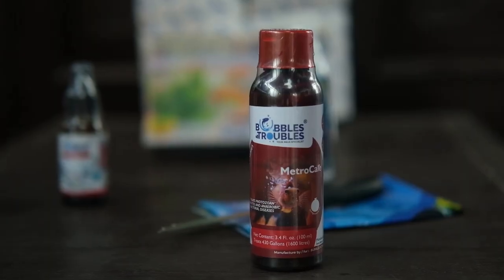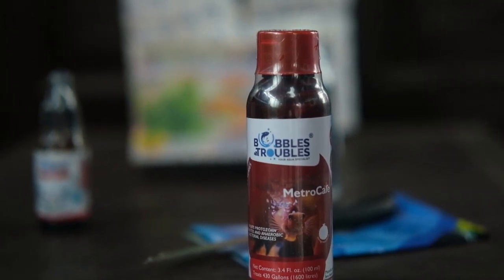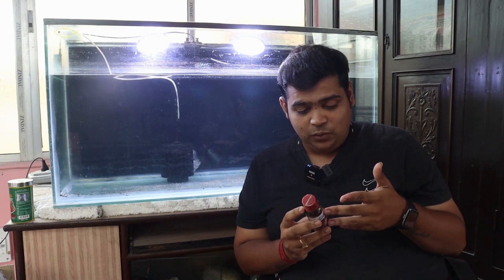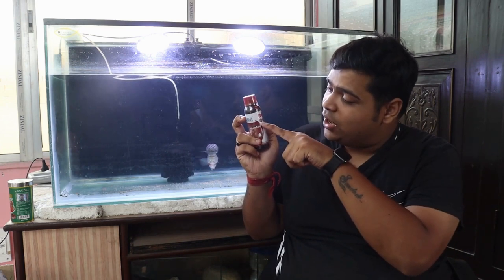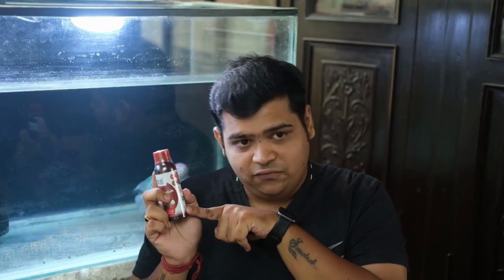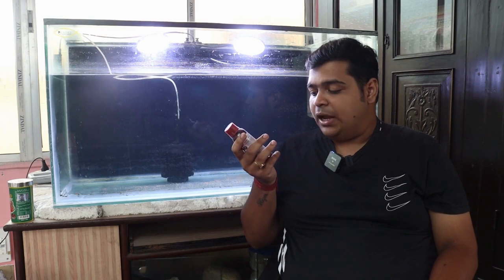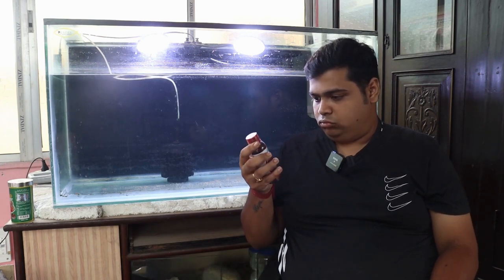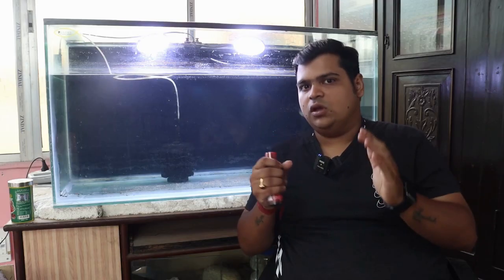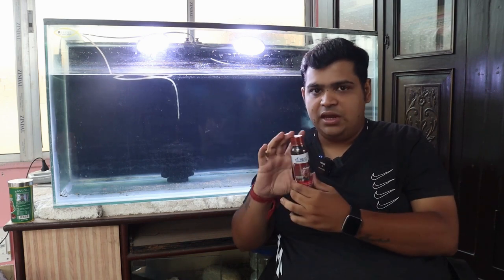Coming to the next product, that is Bubbles and Troubles MetroCare. MetroCare treats protozoan parasites and anaerobic bacterial diseases. So for any bacterial infections you can use it. Everything is clearly written on the pack — how to use it and how to do the dosage. This is a 100 ml pack, and these are strong medicines so you have to be very careful about it.